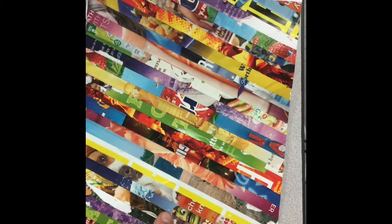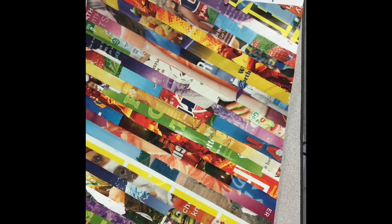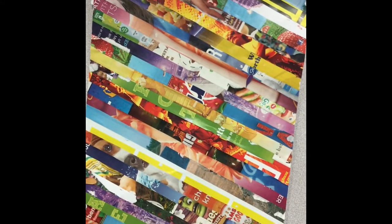If I covered this thing in two or three pieces of magazine page, it just wouldn't look like I tried very much, and it wouldn't look as creative. So try to get at least 20 or 30 different pieces of magazine on your page.